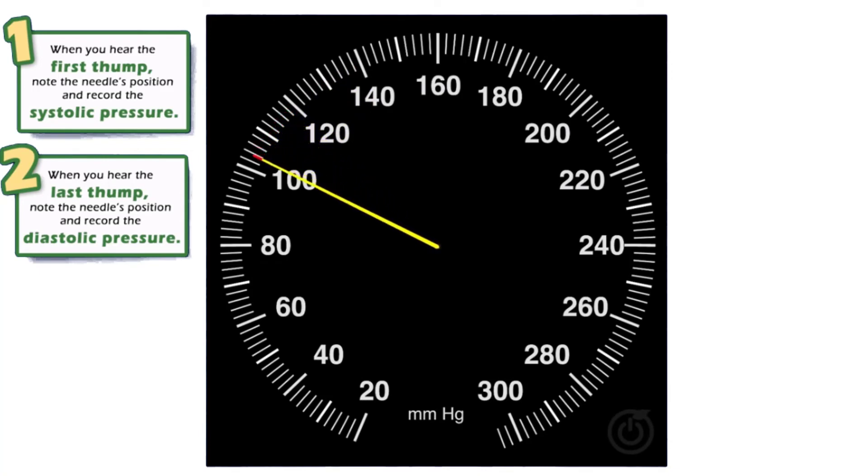The first audible sound is the systolic pressure, which is the top number of blood pressure. When the sound is no longer audible, this gives us the diastolic pressure, which is the bottom number of the blood pressure.